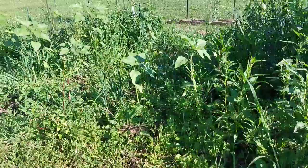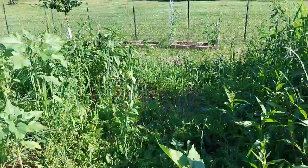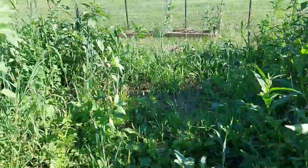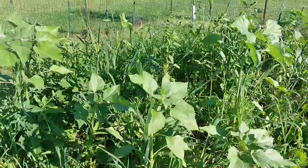This area is supposed to be sunflowers but they got drowned out by weeds really fast. We do have some sunflowers happening in here — we just need to come through and fully de-weed around them so that they have life.